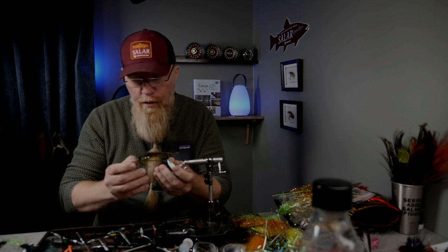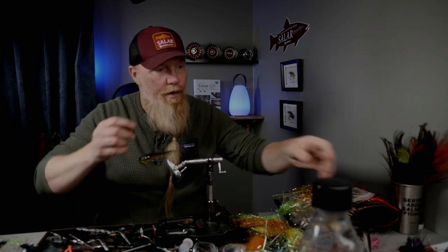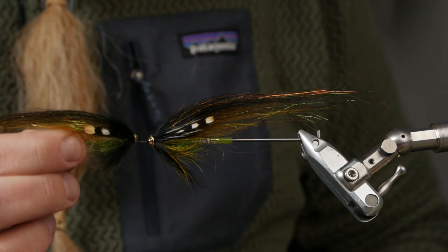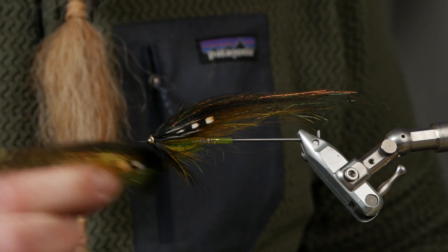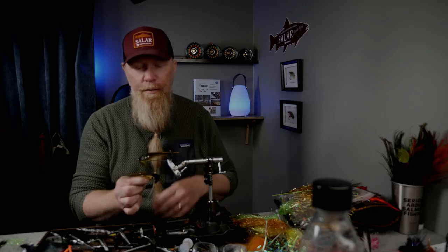I thought I would start to give away the flies that I tie here. If you want this fly that I just tied — the Michael Fredin Scott fly — you can leave a comment in the comment section down below and I will choose one of you to get this fly in the mail. This fly too — this is a little slimmer tied but I think it looks quite good also. So if you want one of these flies, just leave a comment and I will give away both of them.